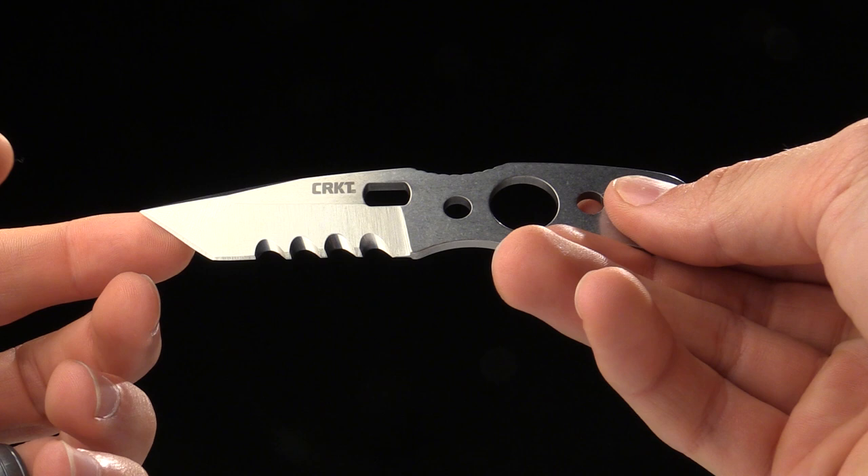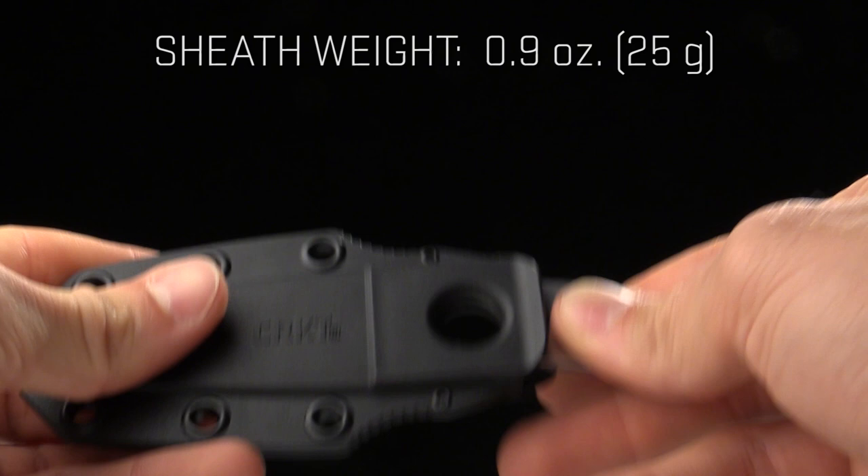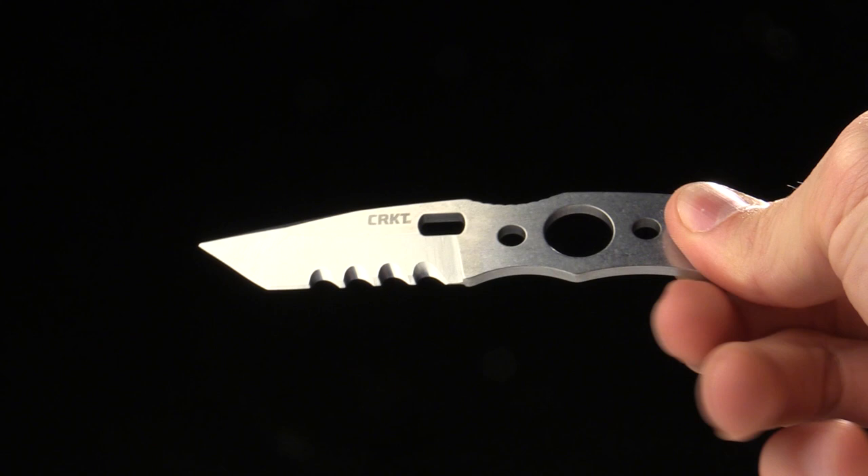The weight on this one is 1.2 ounces, the sheath is 0.9 ounces, and the package together is right at about 2 ounces. So ultra lightweight, going to be great for climbing.